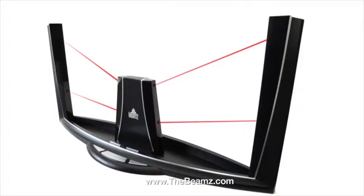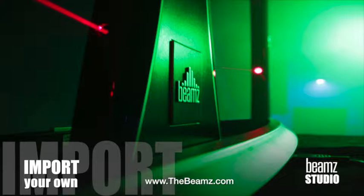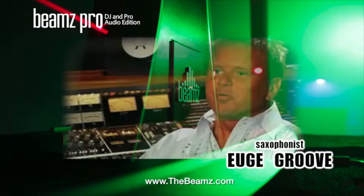This is the Beans Interactive Music System. This is the Beans controller and it works with software on your PC. There's a laser beam controller where laser beams come from the arms into the center of it, and it can trigger different parts of the song. With the Beans Studio software, you can bring in your own components of your own original materials.